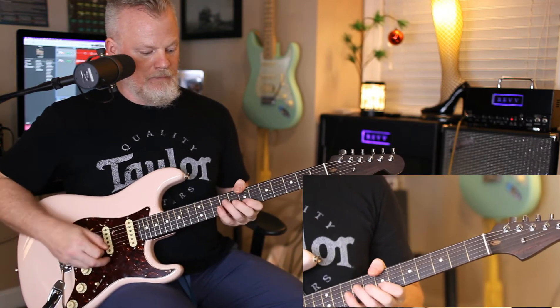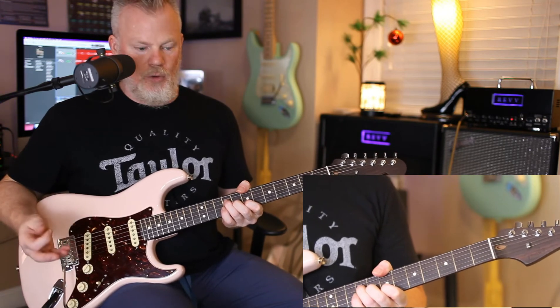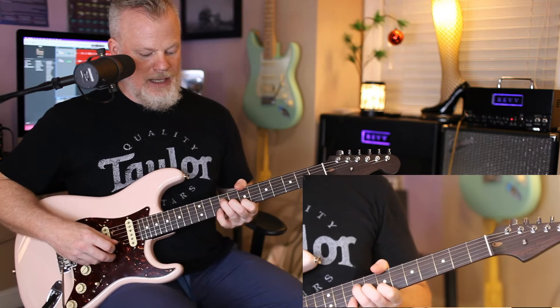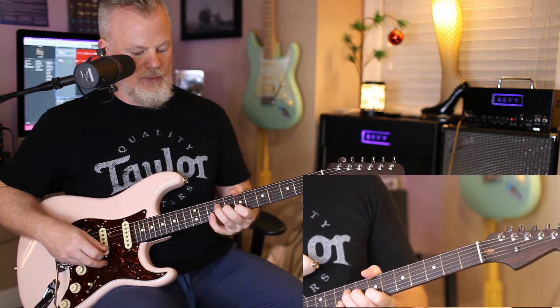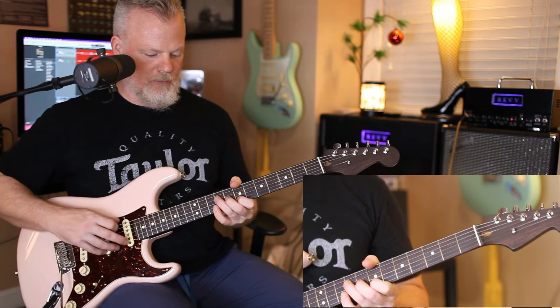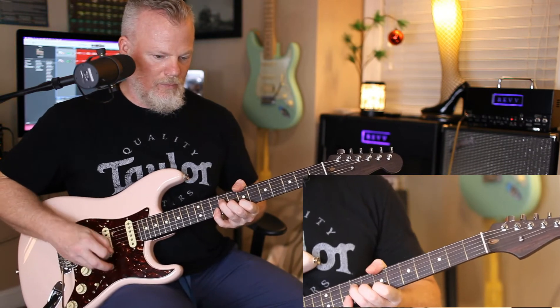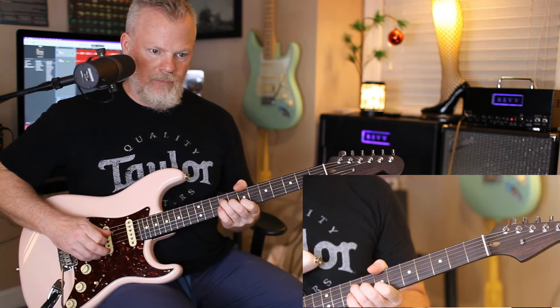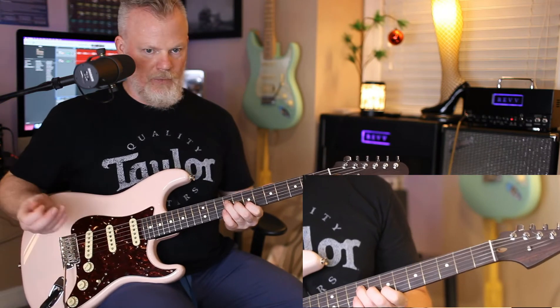Then back to the B. Hit the chord twice. This time, for the melody, you're going to put your pinky on the 10th fret of the B string. Then you let go and play those two notes. Open E again.